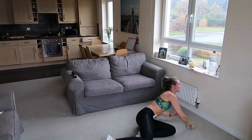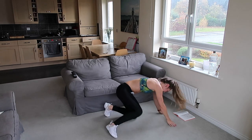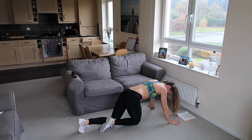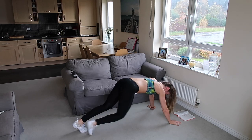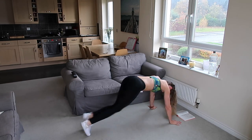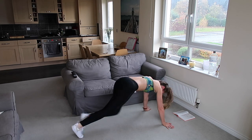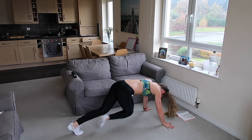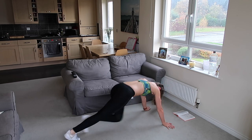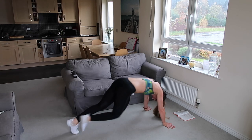Good, well done. Something else on the floor — mountain climbers! We're on the hands and just bringing the knees in, crunching the tummy with the legs. Only go as fast as you can, it's okay if you do one leg at a time. Let's go, bring it in. This one's really tough so don't mind having a quick break, resetting, and going again. Come on, bring the knees in nice and fast — keep waiting for that beat, don't stop.